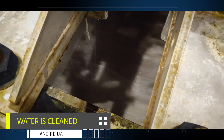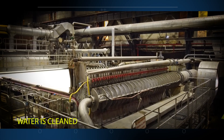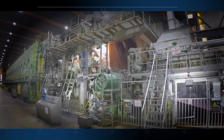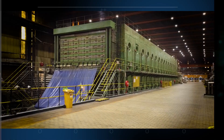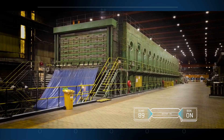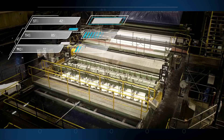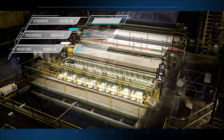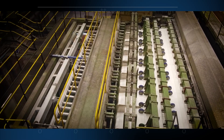The water is recovered, cleaned and used many times in an effort to produce an environmentally friendly product. When the machine has removed the required moisture content, the fiber sheet is drawn off the mesh belt and passes into a drying tunnel. Here, steam-heated rollers dry the sheet as it passes along at high speed. Tests are constantly done to ensure that the strength, thickness and moisture content is perfect at each stage.